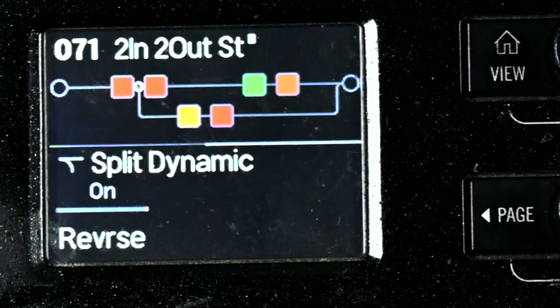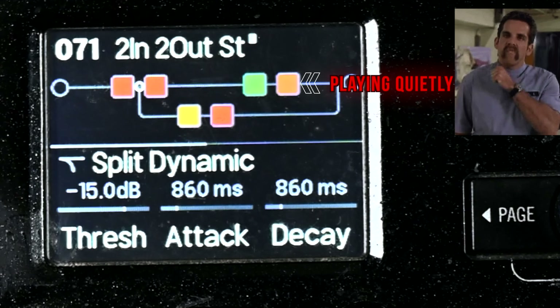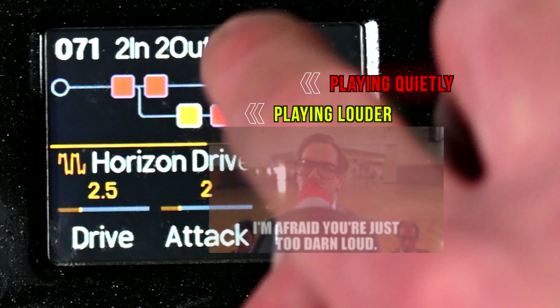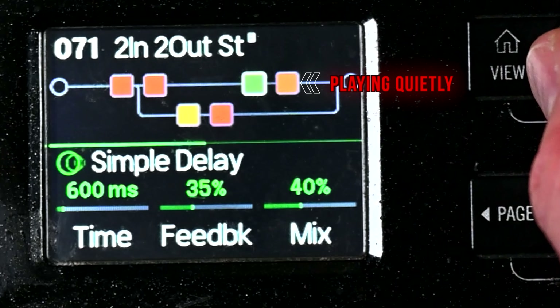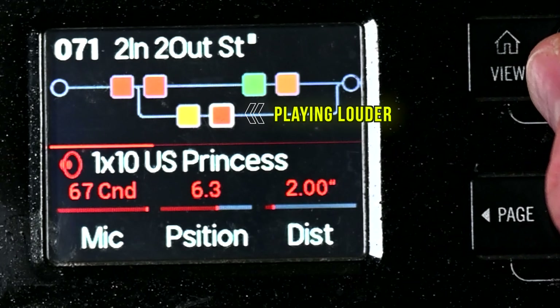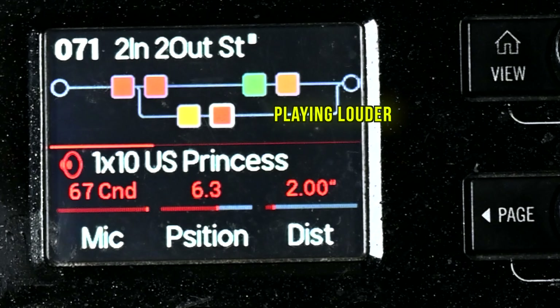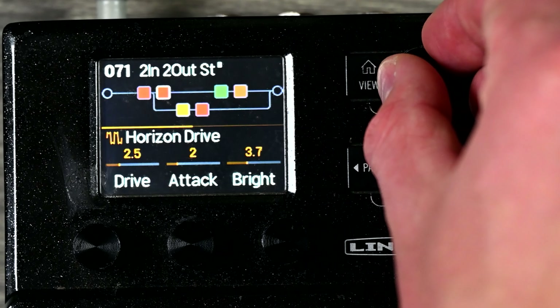One common way to use this is to have just an amp — not amp and cab — as the first block, then it splits and hits two different cabs. One amp going into two cabs: the first cab hits the delay, the bottom cab hits the reverb, and then they merge together at the end. On this split point the only controls you get are balance A and balance B. You can pan path A to the left of the stereo image and path B to the right, or just leave it centered.